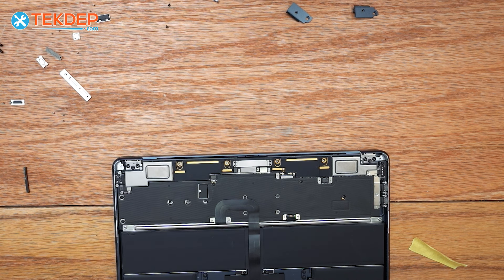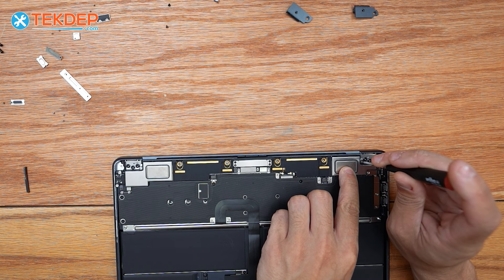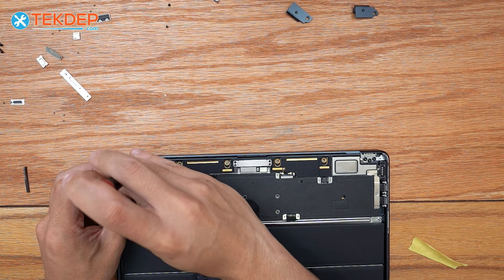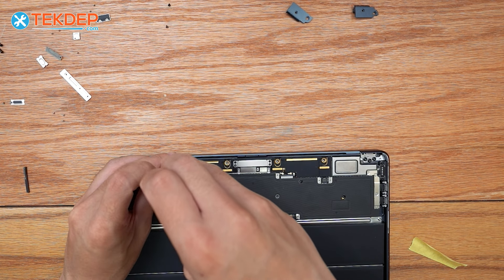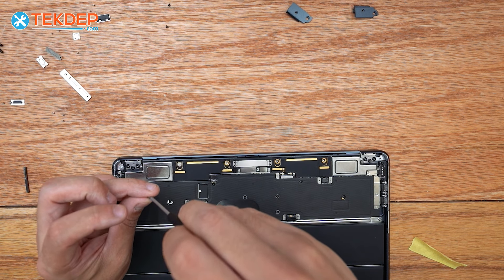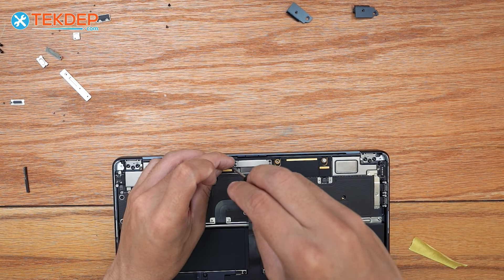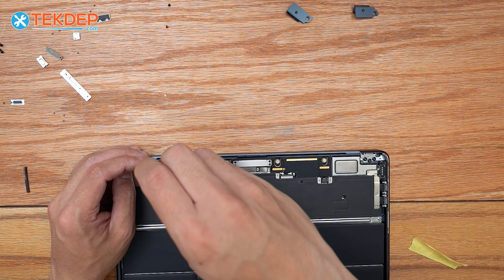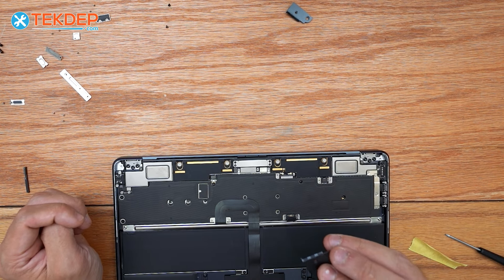We're going to go ahead and switch back to a T5 screwdriver and start with the two outside screws to secure the Wi-Fi speaker antennas to the top case, outside screws first and then work our way inward. These are actually the screws that the bottom case secures itself to at the top — that's why we have to pull it down instead of straight up like on the older MacBook Airs. If you screw these down too tight you may not be able to get your bottom cover to click on all the way, so make sure you're not over-tightening these.